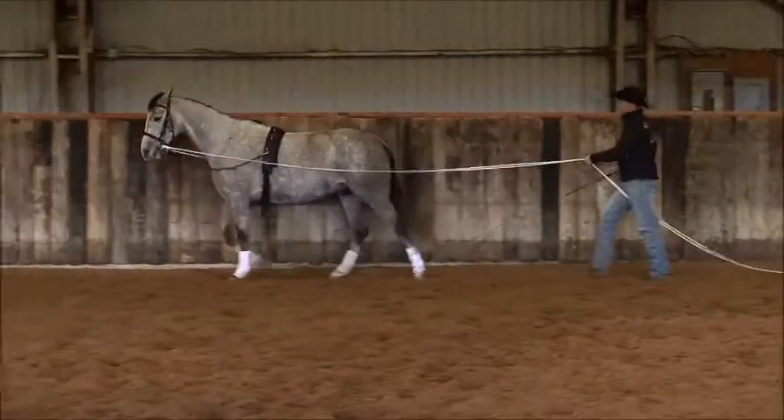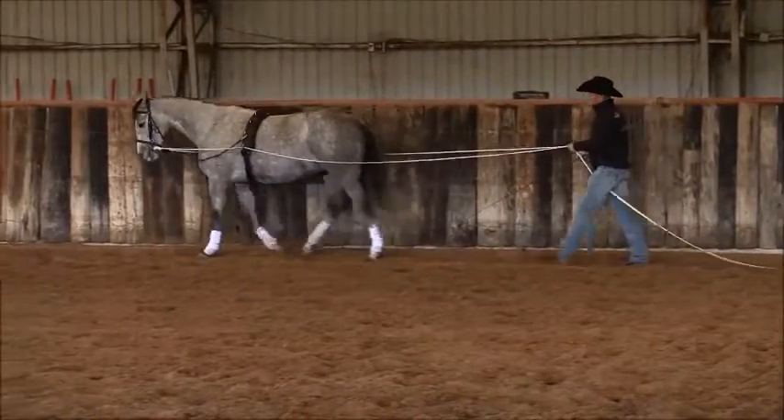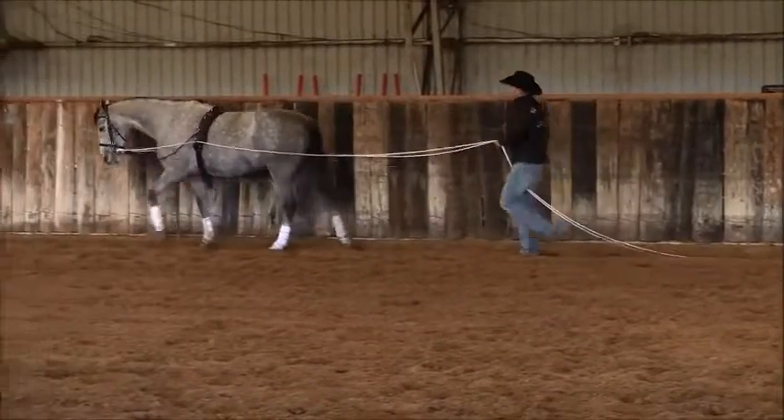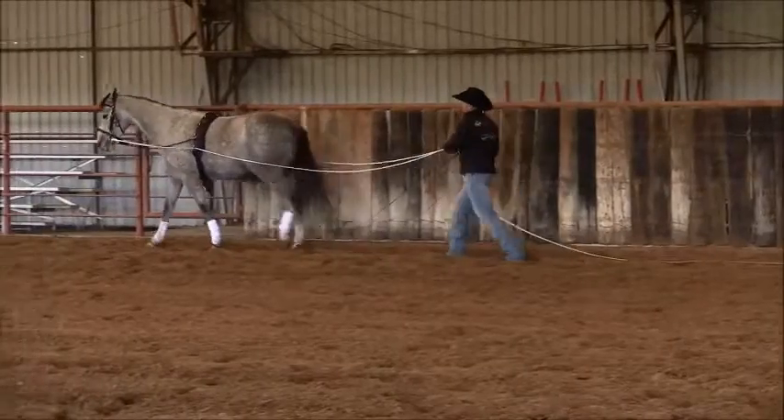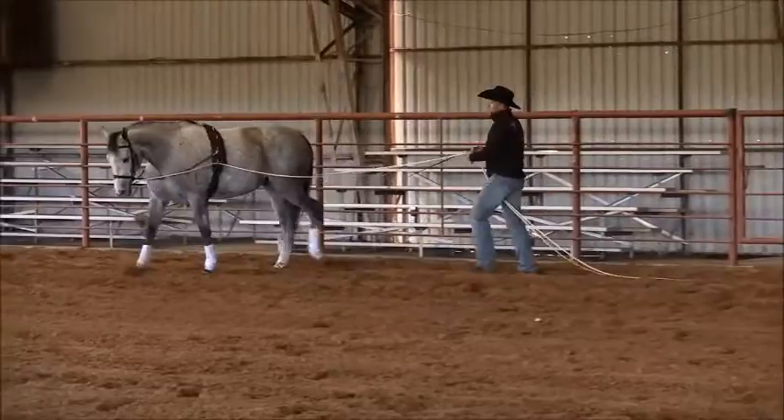I'm going to bump him here with this stick, just asking him to increase that walk. A little too much there — just asking him to walk on. Now he's got a little bit more forward, he's going somewhere. That's the walk I'd like to have going into my next amount of lateral movements.